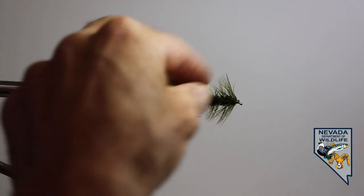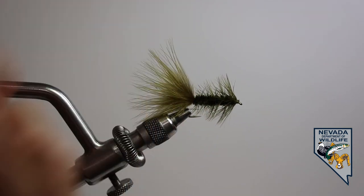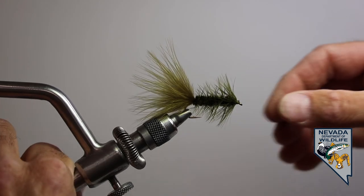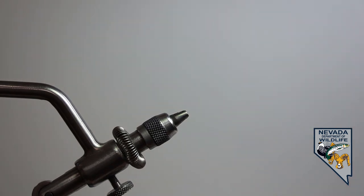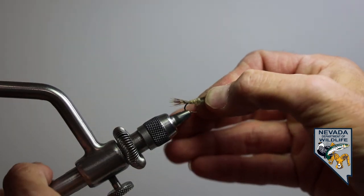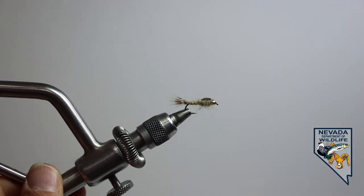That happens to be a streamer fly or a wet fly that's used to imitate our larger food sources like bait fish, crayfish, and other big food sources underwater. Second up is our nymph, which is also another type of wet fly.